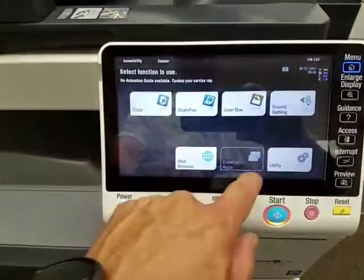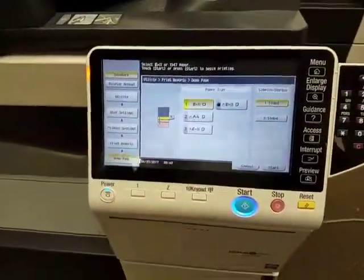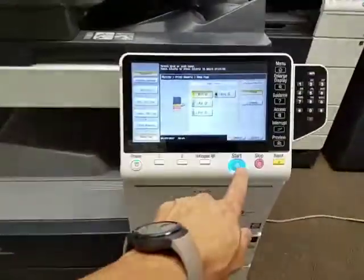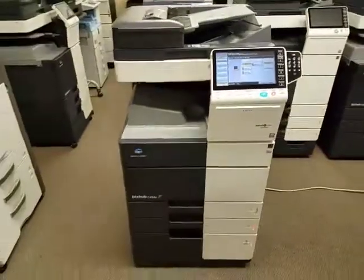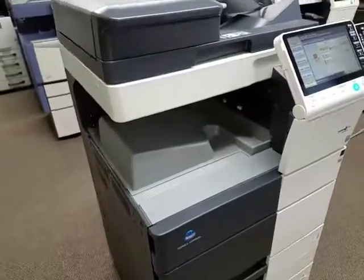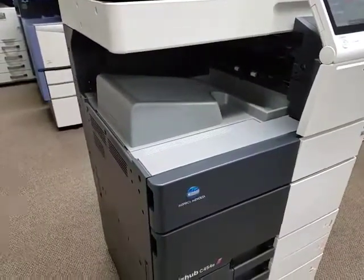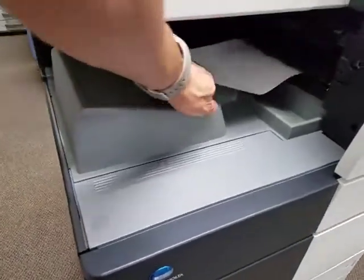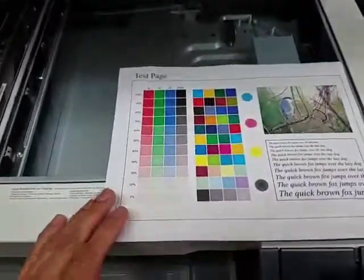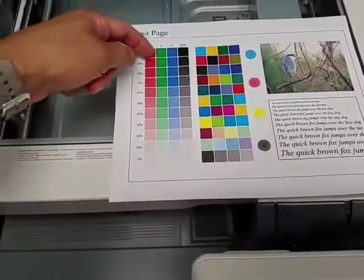I'm going to go ahead and do a demo page here real quick so you can see the copy quality this machine produces. I forgot to hit start — let me go ahead and hit start. There we have it. Here is your demo page — this is what's printed out from the machine. This is the test copy that the machine produces from darkest to lightest.